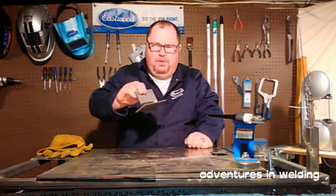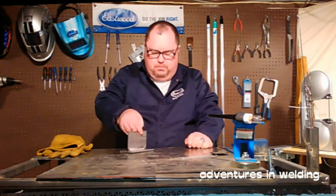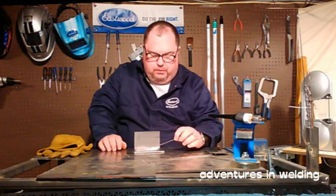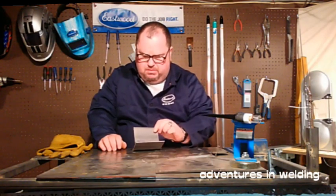Hey welders, welcome to another episode of Adventures in Welding. This is episode number 45 and it's going to be part four in our series of the five basic joint types. Today I've got a couple pieces of mild steel packed up here in the T-joint position, and we're going to be running a fillet weld down through this joint.